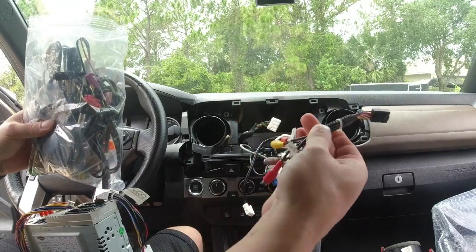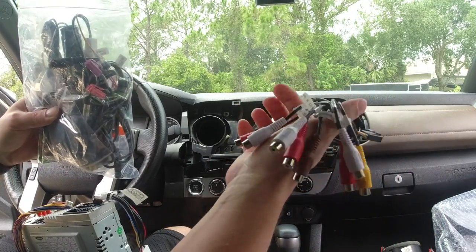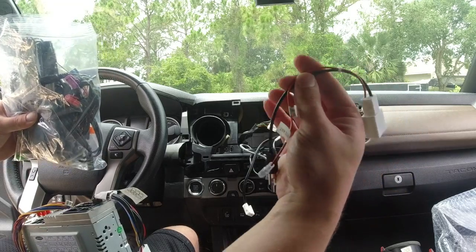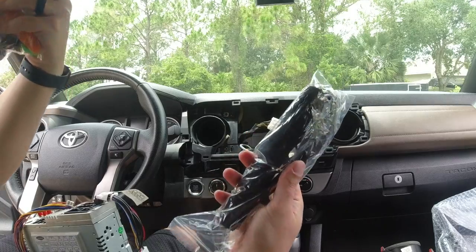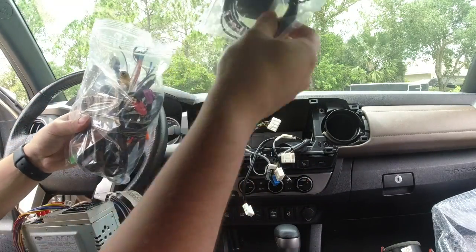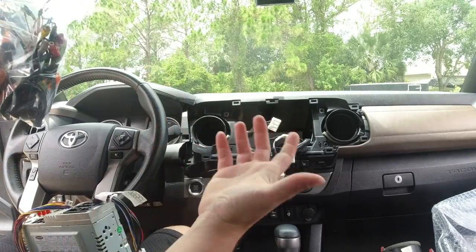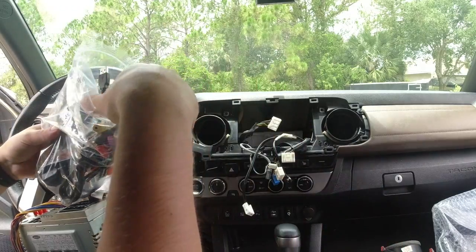Now we'll pull out the iDoing radio. Depending on what you want, it comes with a bunch of plugs that might be unnecessary. If you're running aftermarket speakers this might be good, but I'm not. There's an antenna plug you'll want to connect. They have other antennas for 4G, Wi-Fi, and GPS if you want to use the factory nav on the unit. But if you're just using Apple CarPlay, you don't really need them because it all relies on your phone.